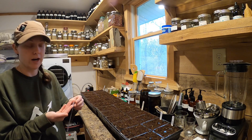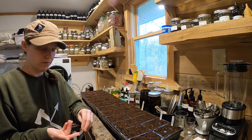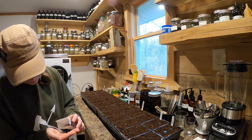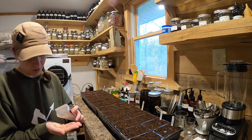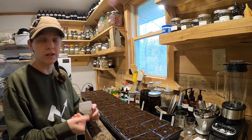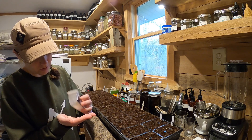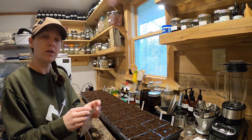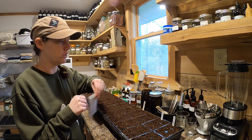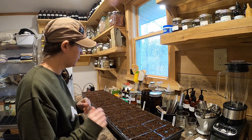We also have our freeze dryer out here where we start our seeds. If you guys want to see videos on how we use our freeze dryer and what we freeze dry, let us know. Even if you don't have a big garden — even if you just buy stuff from the store when it's in season and really cheap — you can freeze dry it, and if stored properly it's shelf stable for probably 20 years or more.